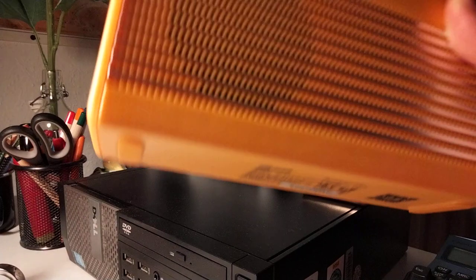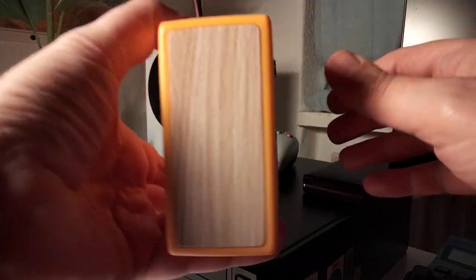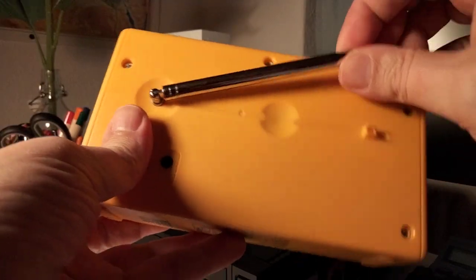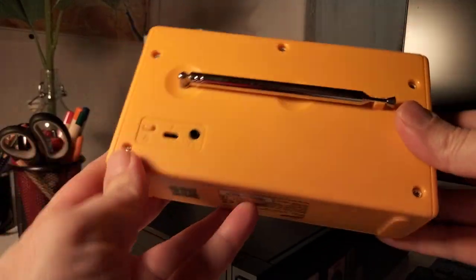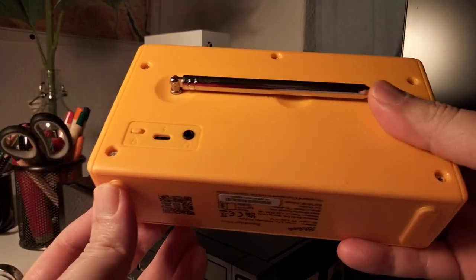I really like it. It's lightweight, and on the side you have this wood grain finish. When you fold down the aerial, it's really compact. It's cool.